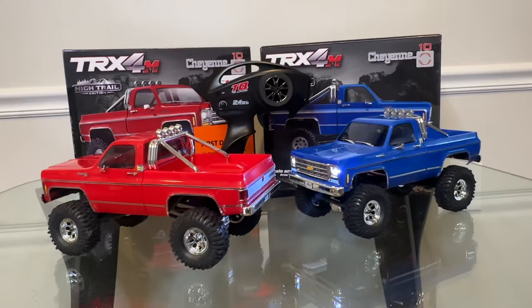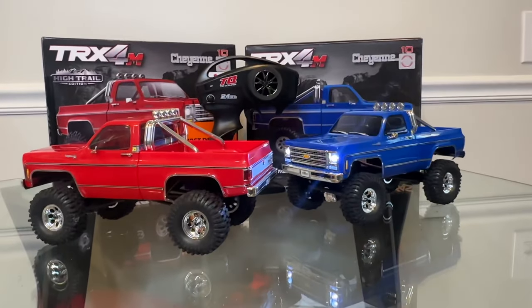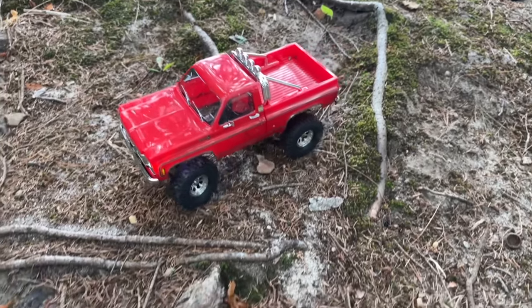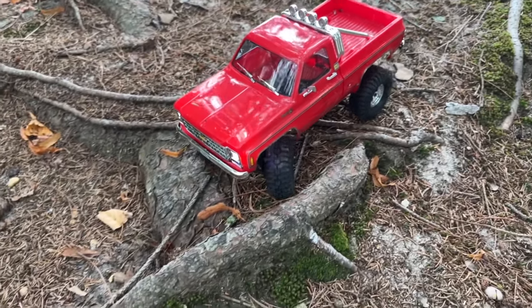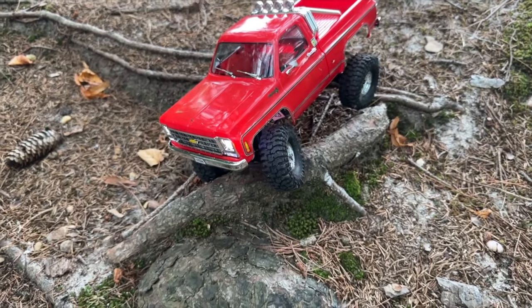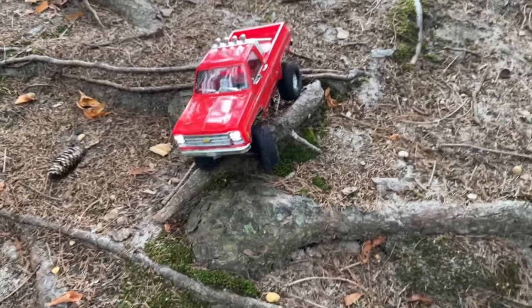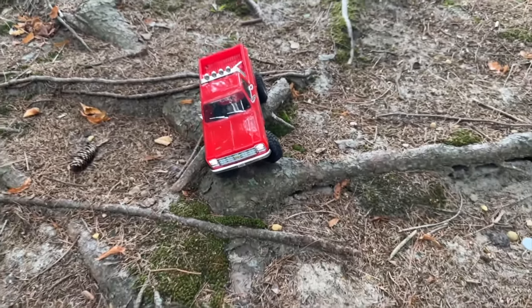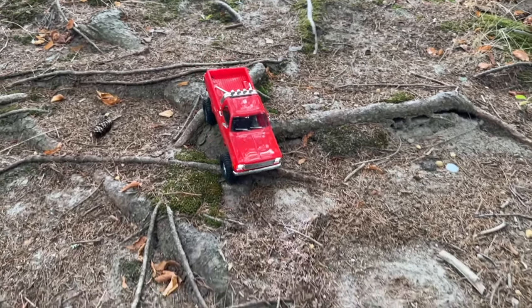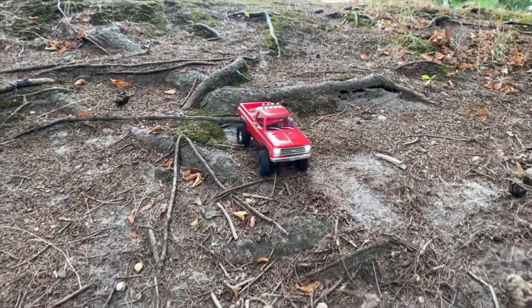I had a lot of fun with this car. It's a durable car, and while it's obviously not going to perform like a 1/10 scale crawler, it was kind of giving me that vibe when I was driving it. I was going over routes I didn't think I'd clear and it easily went over them. I spent a lot more time out there than I originally intended, just because I was impressed with its capability — it kept clearing obstacles that really should not have been cleared by a crawler this size.